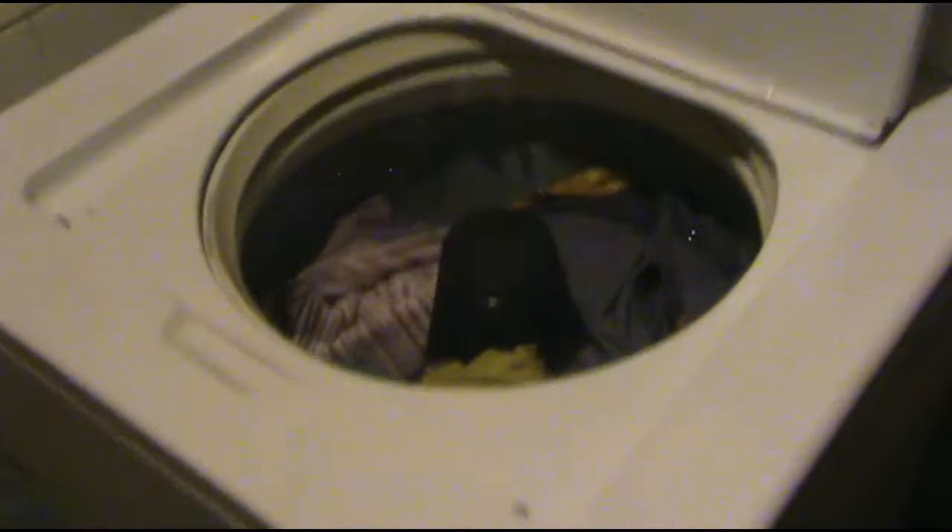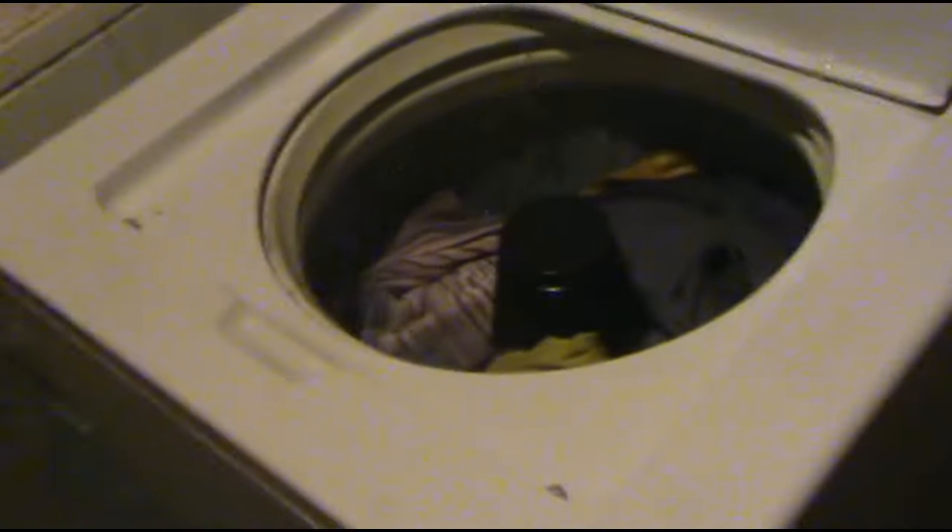Oh, I got it! There we go. I'm gonna pause this and get back to when it's completely filled. Almost forgot — you have to really put some detergent in it. That should be enough, right? Maybe a little bit too much for the amount of clothes that are in here, but that's okay. We're getting there.